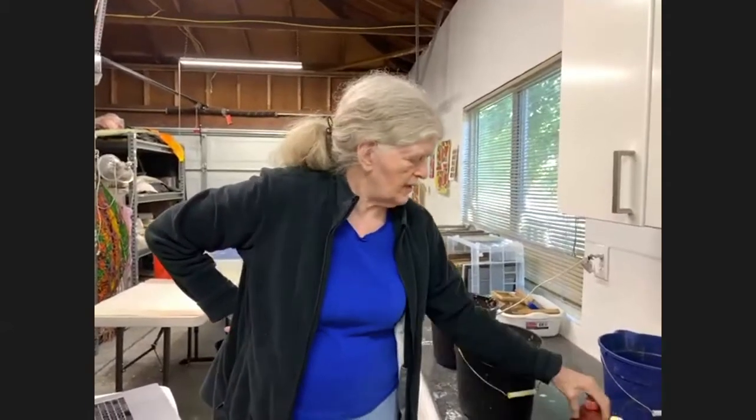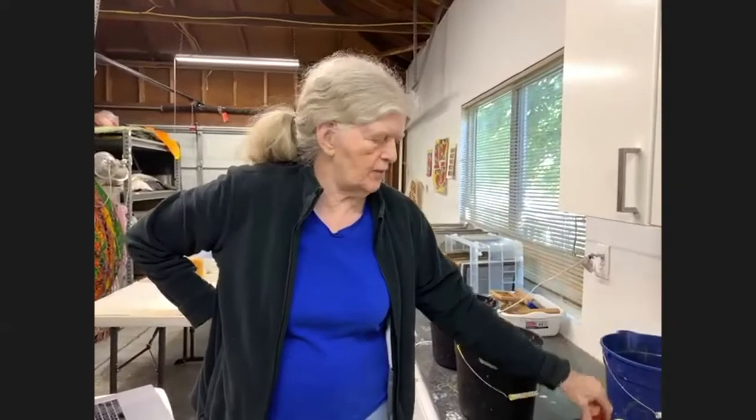I use dye rather than pigment. Many paper makers color their pulp with pigment, but I like using dye because it's not as bad for the environment. This is a non-toxic, water-based liquid vinyl sulfon dye. I used to use a liquid fiber-reactive dye from Createx, but it's no longer made. You can also use Procyon powder dyes, but you need to wear a mask since it's in powder form.